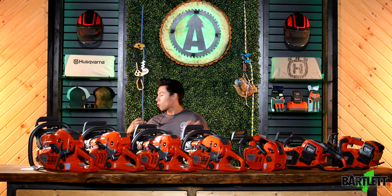Hey guys, welcome back to Bartlett Arborist Supply. Today we are just going to do a quick hit on our brand new product line, which is Husqvarna.